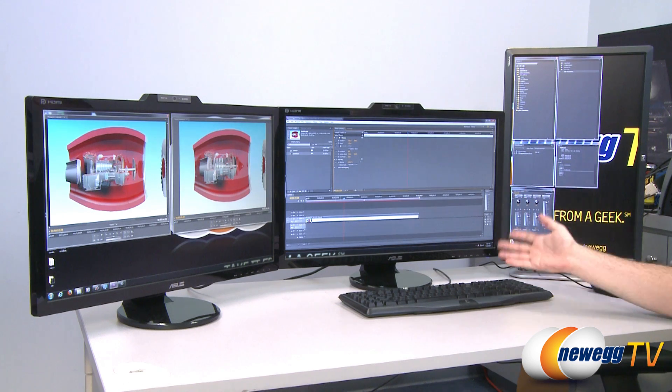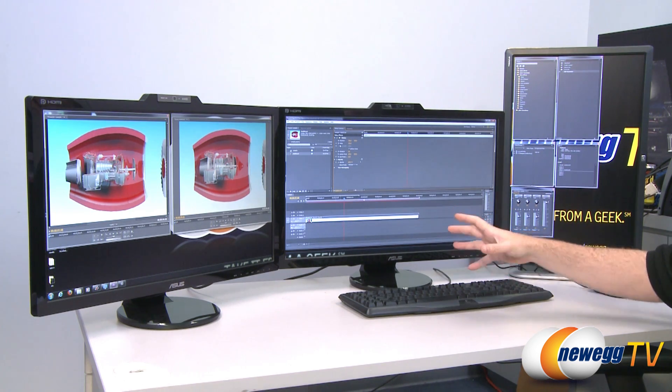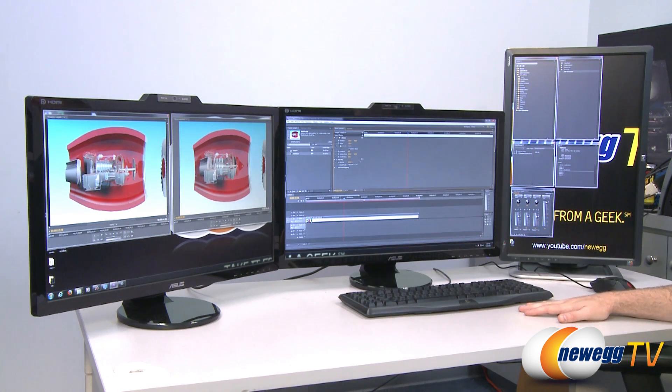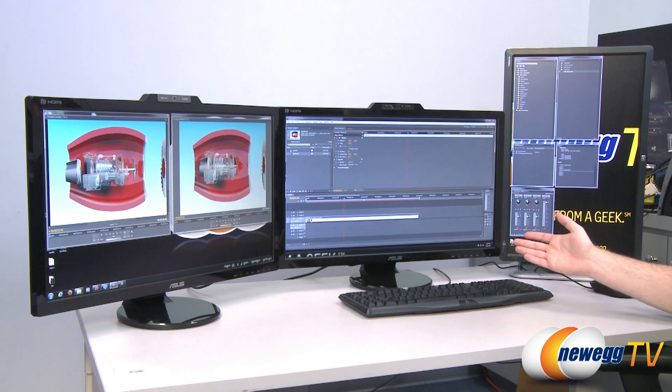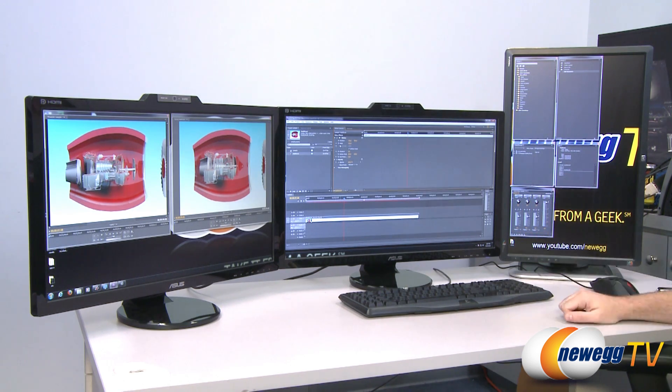There's also Powertune technology, which for GPU compute spreads your workload across all the stream processors in the video card, giving you better performance at lower wattage. The V5900 only draws 75 watts of power, which you get from the PCI Express bus — you don't even need to plug in any extra power cables.